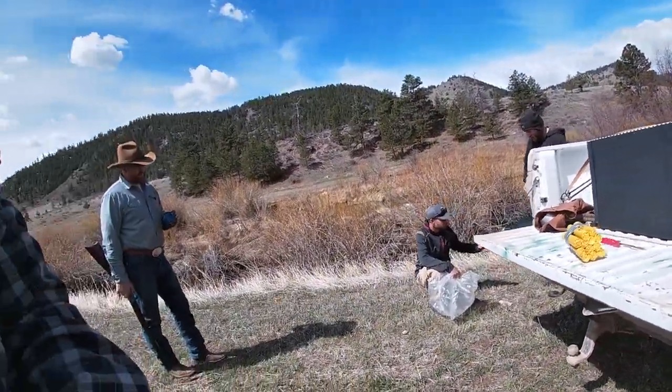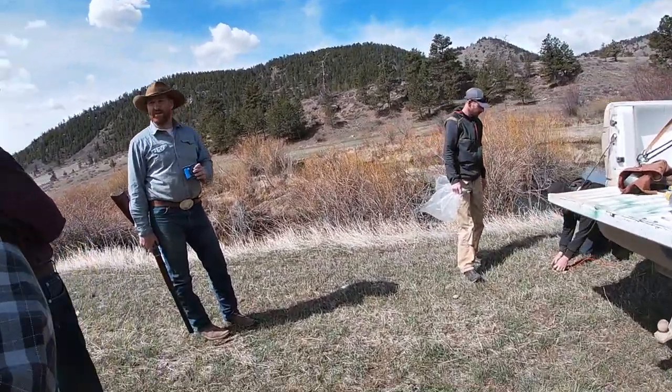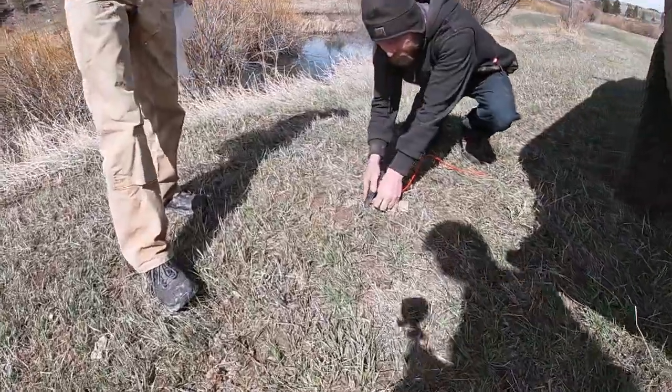I've got a couple of Model 94 30-30s — that's my using gun, my go-to. I keep that in the scabbard when I ride.